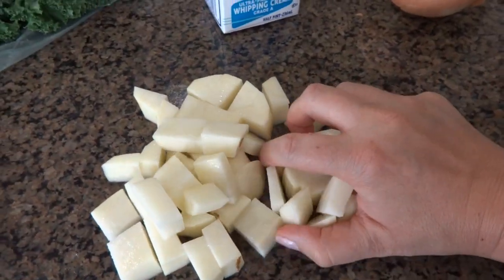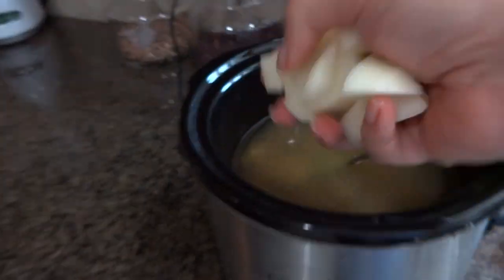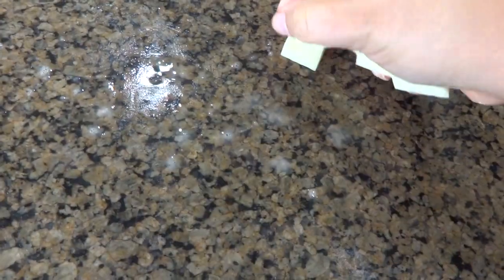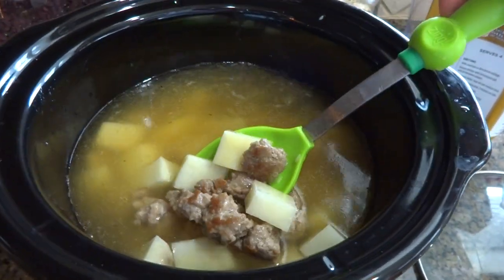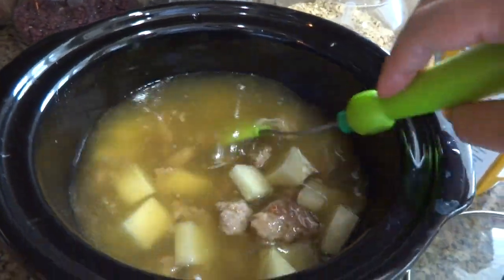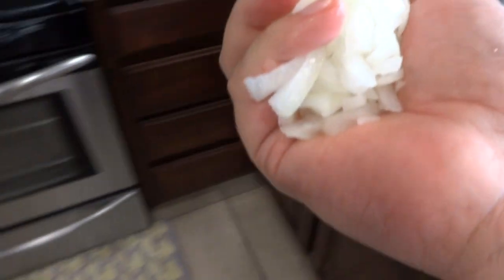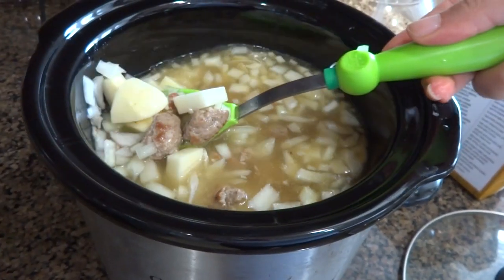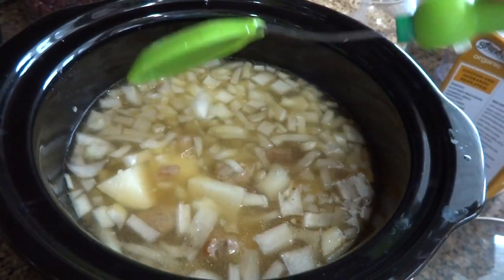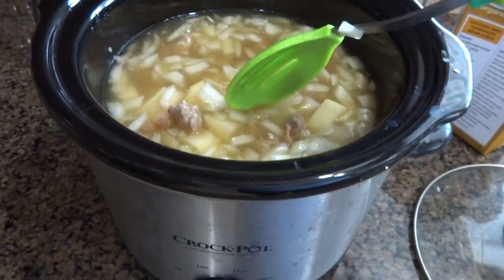I'm going to add my potatoes. You're going to let this cook in the slow cooker for three to four hours on high. If you want to do it on low, it's four to five hours. So in here we have the sausage, garlic, chicken broth, potatoes, and I'm also going to add the onions.